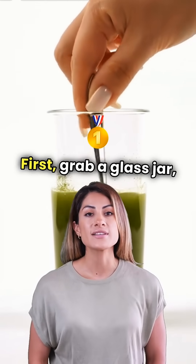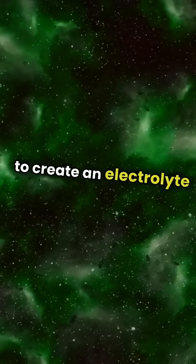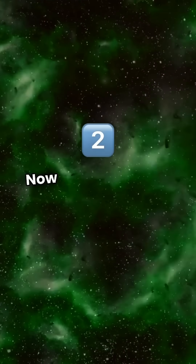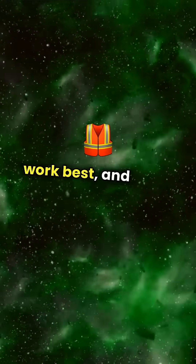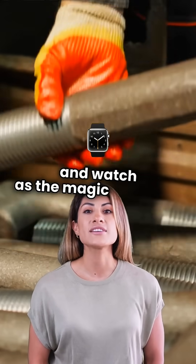First, grab a glass jar, some table salt, and a battery. Dissolve the salt in water to create an electrolyte solution. Now, take two metal rods — copper and zinc work best — and place them in the jar. Connect the rods to the battery, and watch as the magic happens.